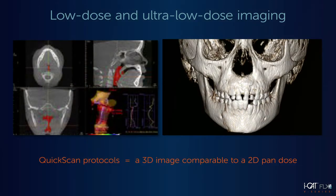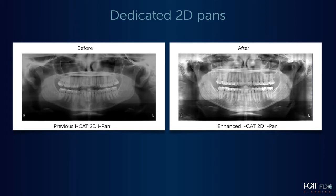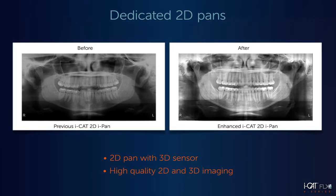Using the QuickScan and QuickScan Plus protocols allows you to take complete 3D images at a radiation dose comparable to a 2D panoramic image. Improvements in our software coupled with our large-sized sensor allows you to take a quick 2D pan with the same high-quality sensor used to acquire 3D scans. These meaningful improvements enable you to confidently use your iCAT machine for both your 2D and 3D imaging.